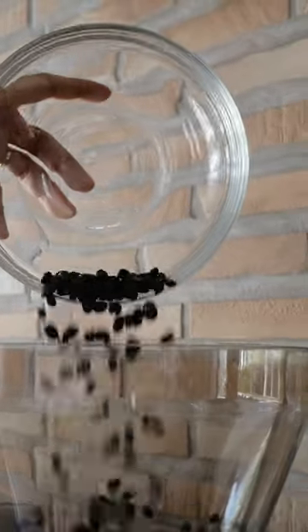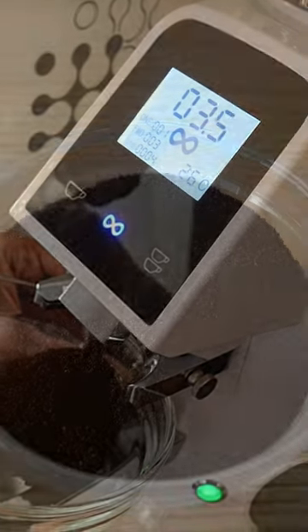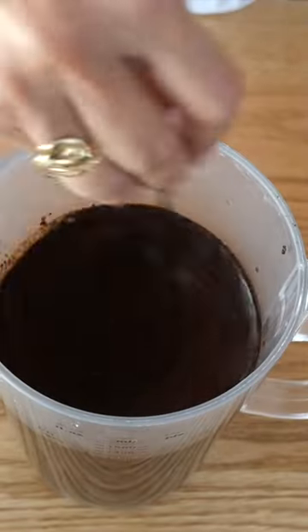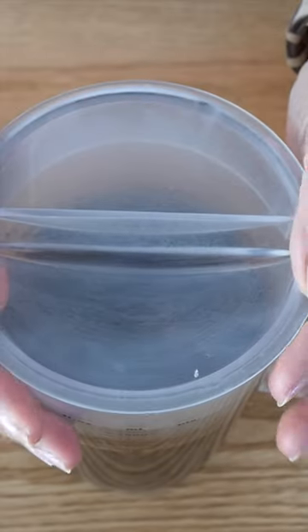Grind your coffee beans extra coarse. Place your freshly ground coffee in 1 liter of room temperature water, stir, put the lid on, and keep refrigerated for at least 12 hours.